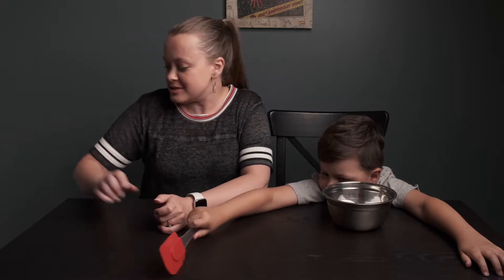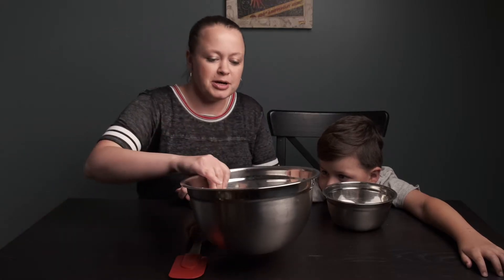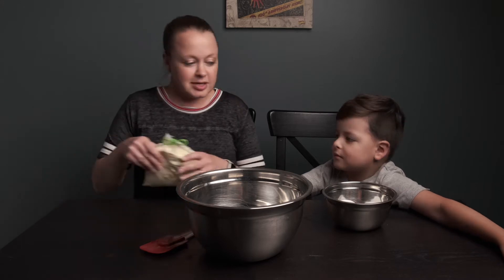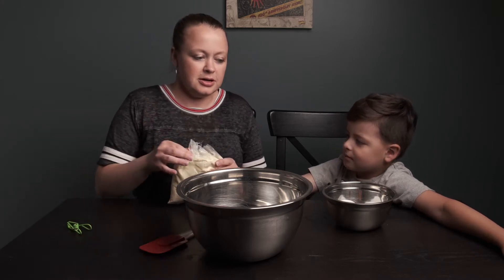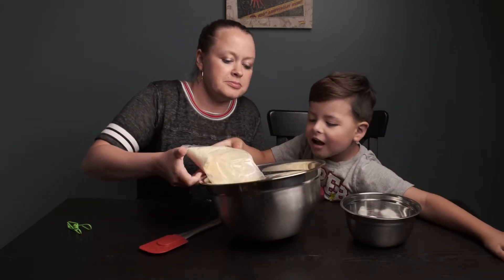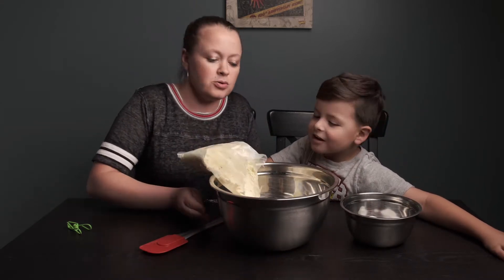So first we're gonna get a bowl for our cake pops, and then Aaron is gonna help me make them. I think we need our cake mix. Are you gonna be able to pour that in here? Go ahead and pour that in there. Yep, the whole thing.